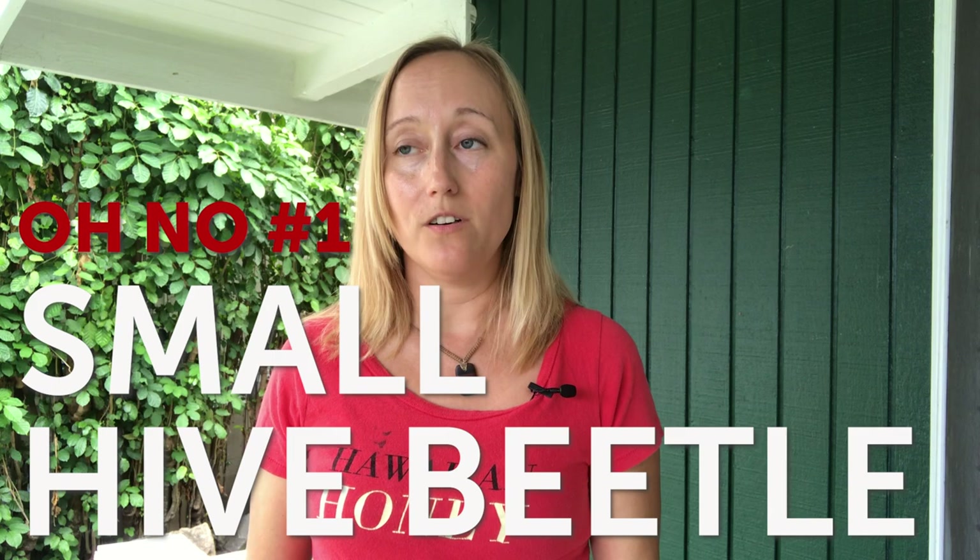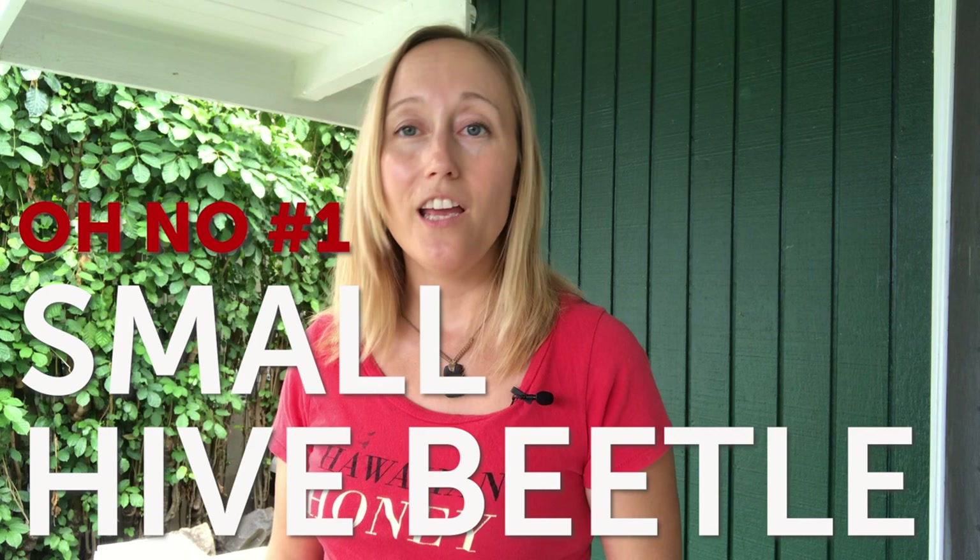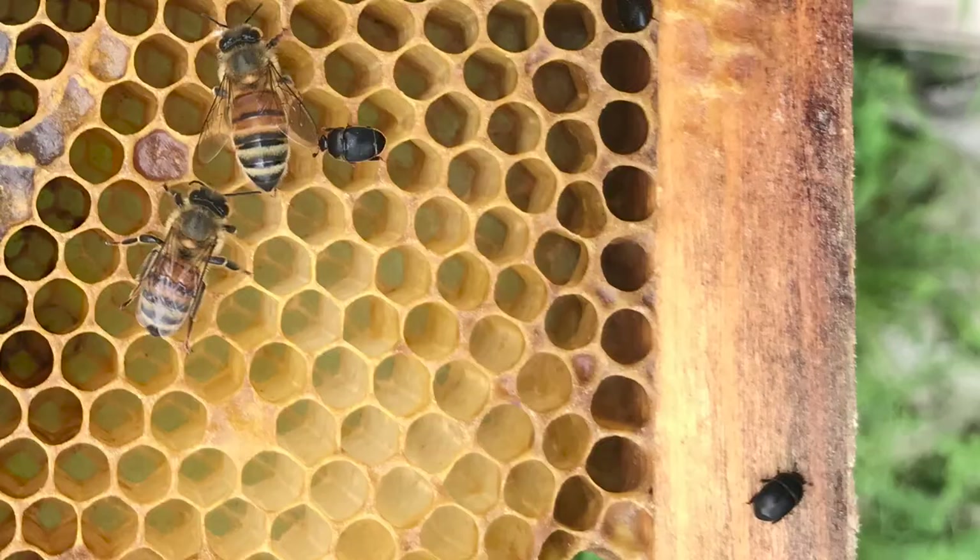First of all, I'm going to address small hive beetle. That is a problem you really want to keep an eye out for if you live in an area where there are small hive beetles. They are especially a problem in warmer climates where there is no frost, so the population just grows and grows. You will see adult hive beetles in your hive — they're black — and it is fine to see adult hive beetles walking around.